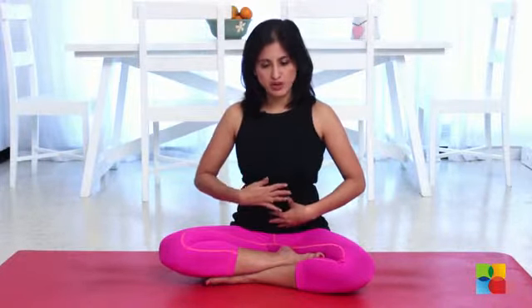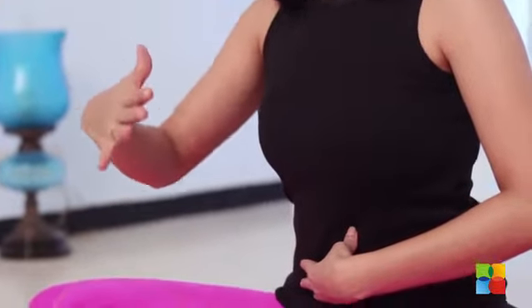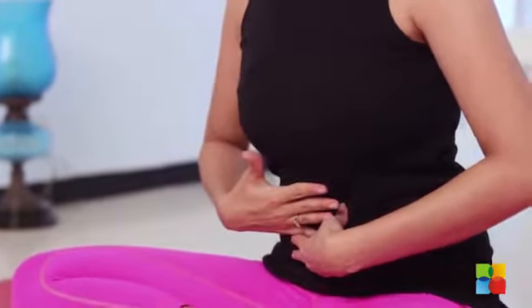If you find this difficult to practice while sitting, you can even lie down. Place a very heavy book on your abdomen and make sure that as you inhale, you push the book up, and as you exhale, let the book push your abdomen down. That will ensure that you are breathing right. Practice this every day till it becomes a normal way of breathing.